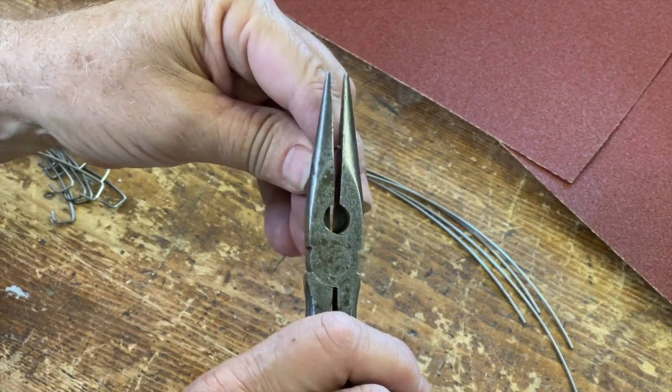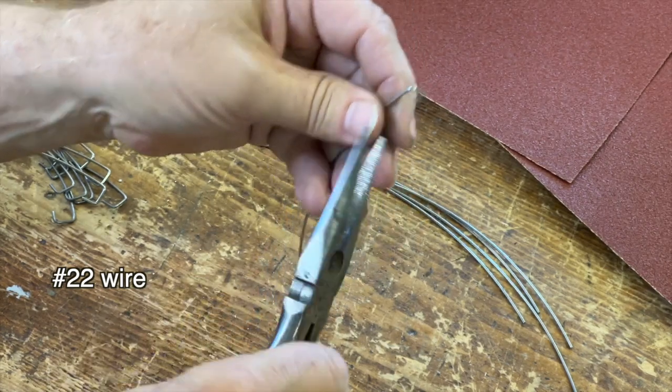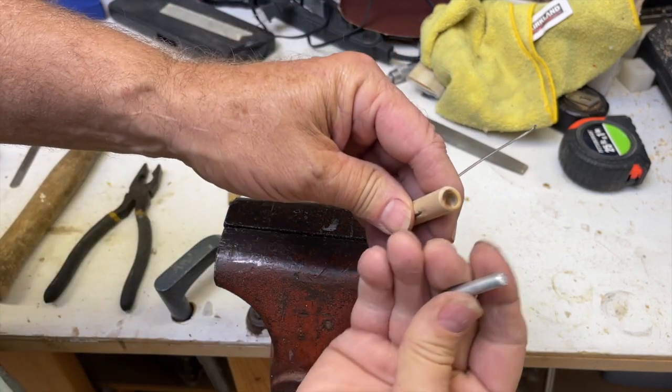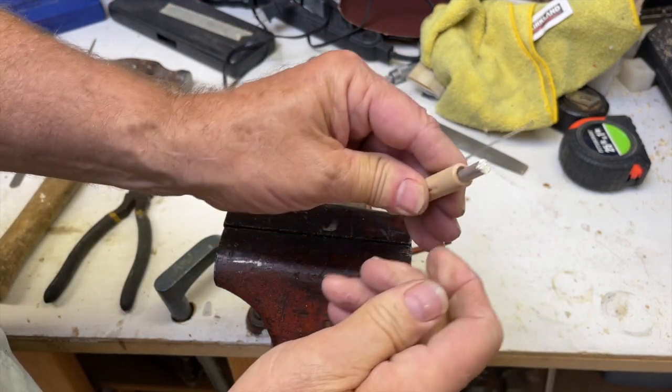Make the wire bends as shown in the video, and a little practice will get it just right every time. I use a lot of these and give them to friends, so when you make them, just make a whole bunch at once.